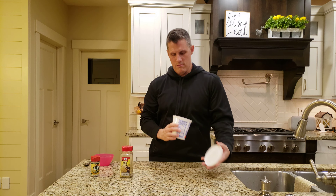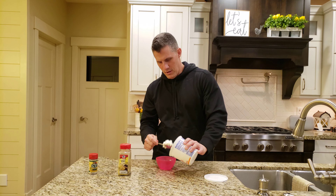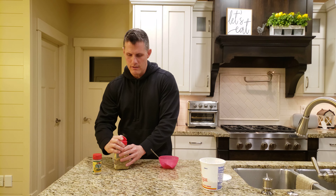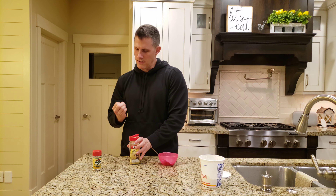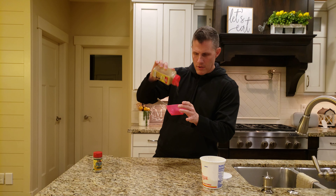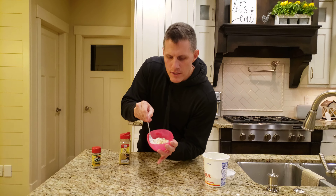All you do — you take that, put it in a little bowl here. Take a little bit of your lemon pepper. You don't put a ton, you got to be careful, you can put too much. So about like that — that's what I normally do. Not a ton.